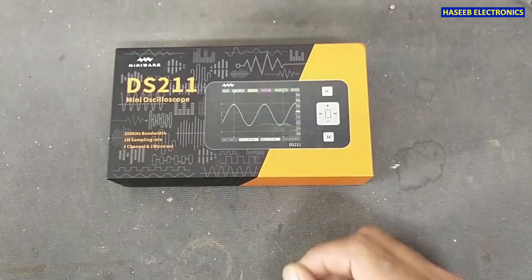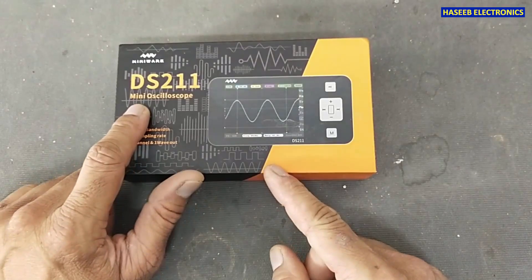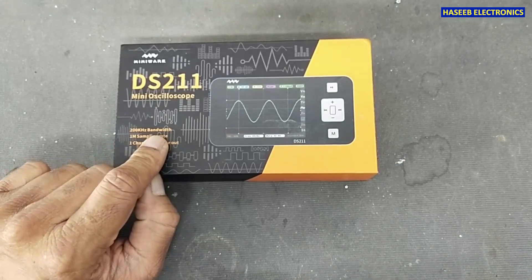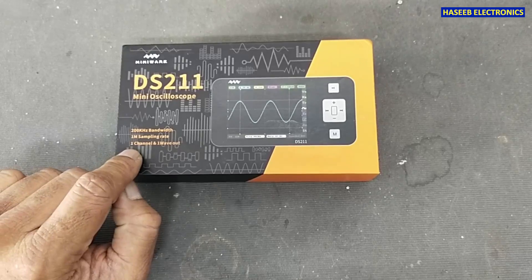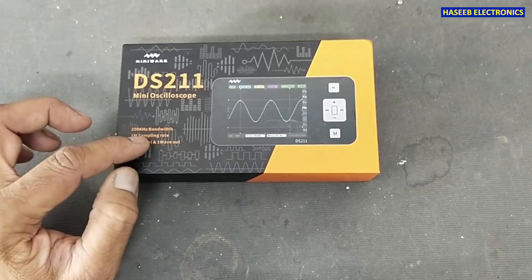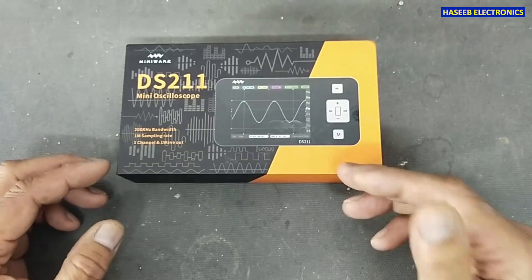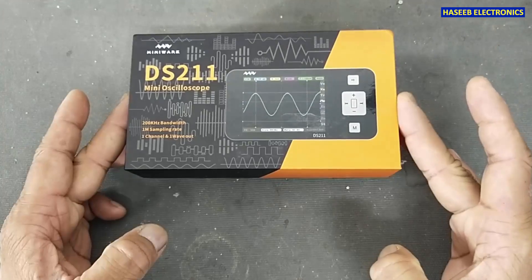Assalamu alaikum wa rahmatullahi wa barakatuhu, friends, welcome back to my channel. I received the pocket size mini oscilloscope DS211. It has 200 kilohertz bandwidth, one mega sample rate, one channel, and one wave output. So it is a one channel 200 kilohertz oscilloscope, provided from Miniware to review.